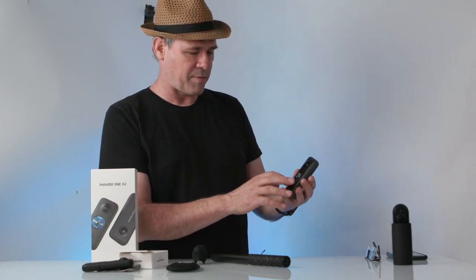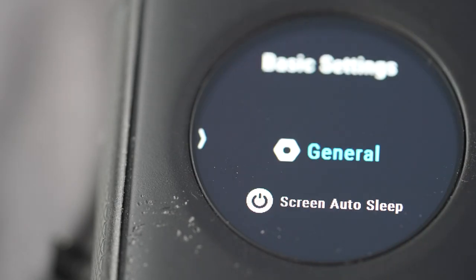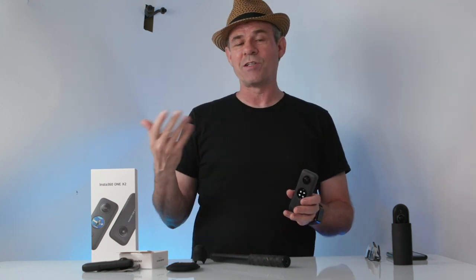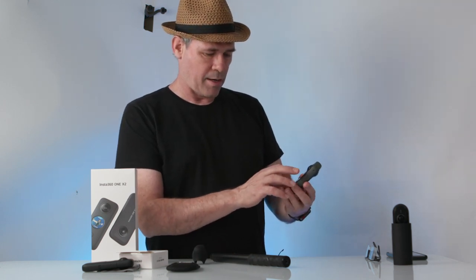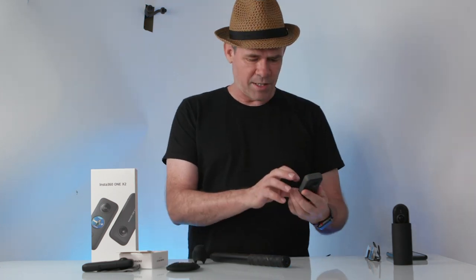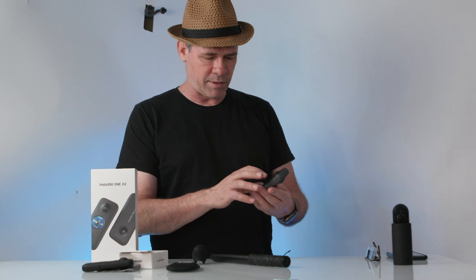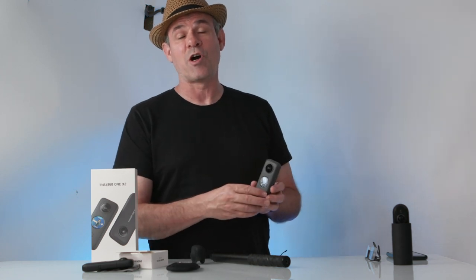Swipe back, swipe down and you get into general settings. This includes things like turning the LED light on and off, connecting to AirPods — which means it has voice activation so you can tell it what to do, and from a distance you can send instructions via AirPods. There's also wind noise reduction, a quick start mode, voice mode on or off, and general settings where you can control things like card format. The screen also shows your battery level and how much card space is remaining.